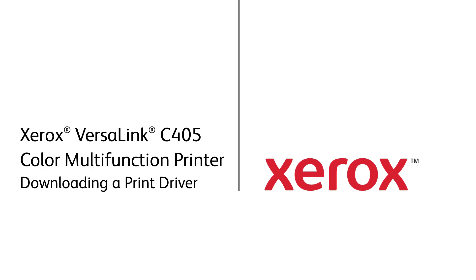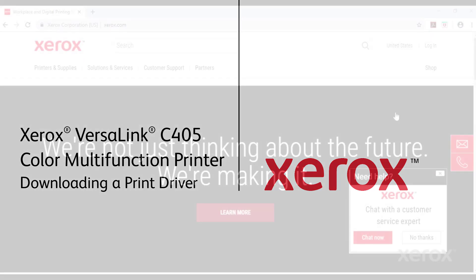Xerox VersaLink C405 Color Multifunction Printer. Downloading a Print Driver.